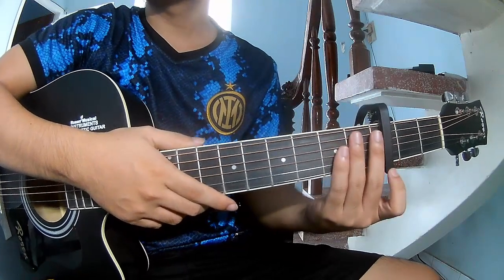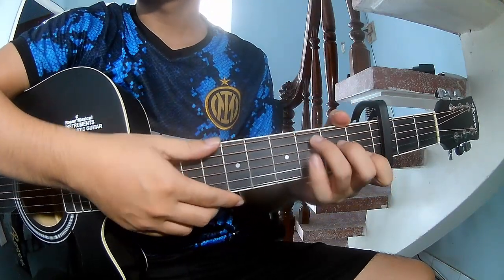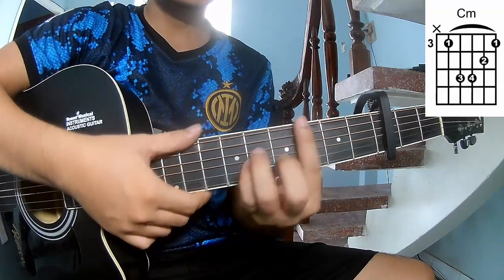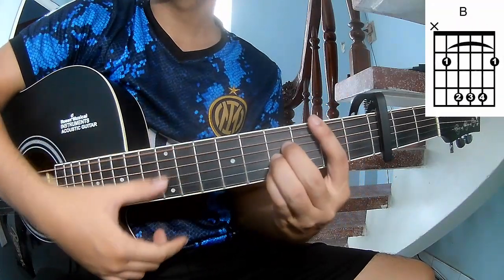In the third frame, the chords in this song are C, G, A, M, D, C, M, B.